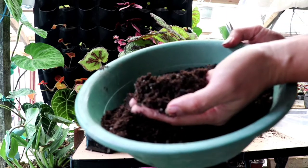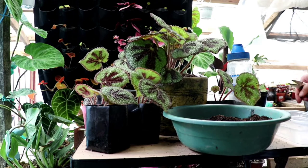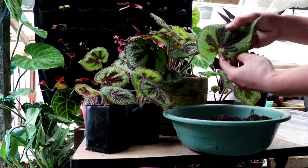The media we're going to use is sphagnum peat moss, or you can use coco peat with pumice. I also made some burnt rice hull. There are many options.